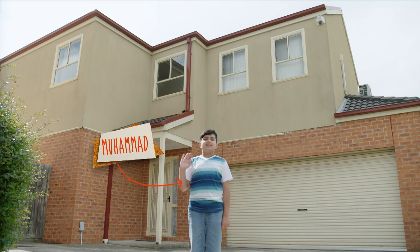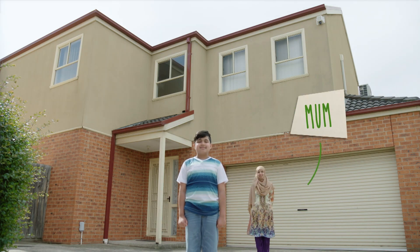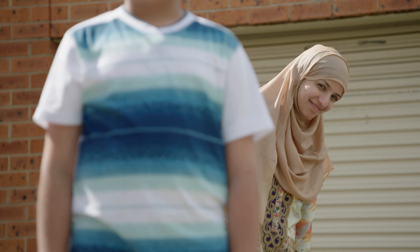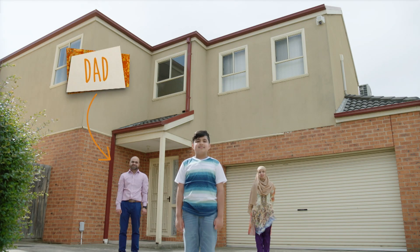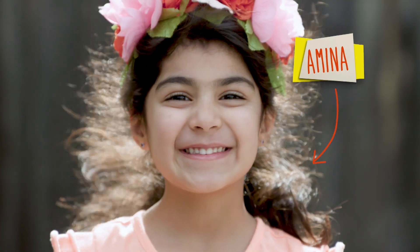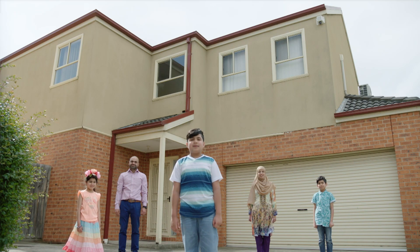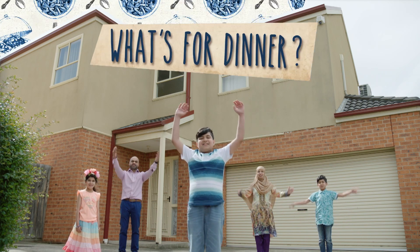Hi, I'm Mohammed and the ingredients for my family dinner are: one mum who always keeps a close eye on us, one dad who knows a lot about spices, one brother who always tries to beat my top scores, and one sister who loves cooking. So by now you must be wondering... what's for dinner?